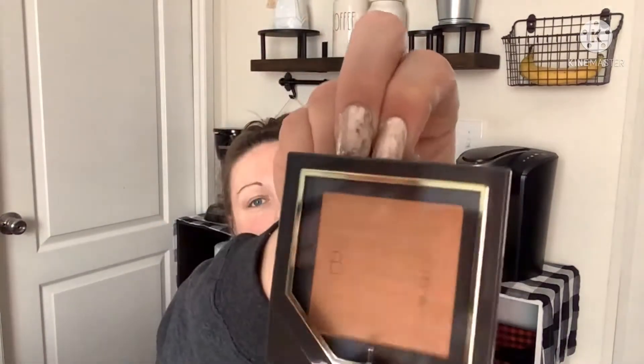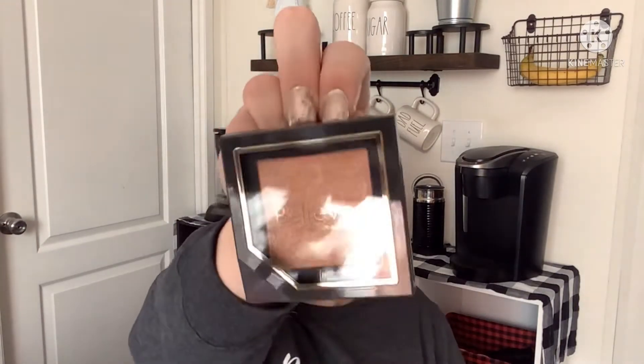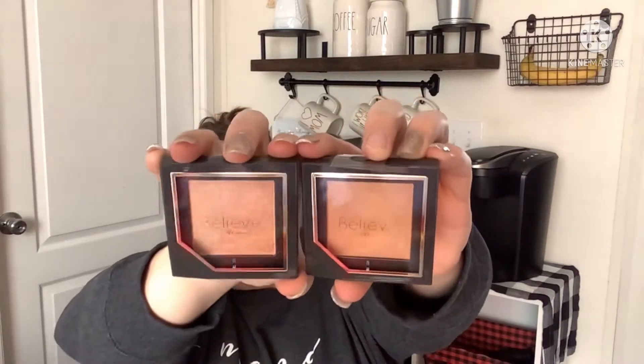Going along with the makeup theme, I found more Believe Beauty. In my last haul I showed a brow kit, lip gloss, and tinted primer. This time I found 'In the Tropics' bronzing powder — it's called Havana Sunset, really beautiful in person. Then at a different Dollar Tree I found a Radiant Finish Highlighter in Pink Pearls. The highlighter has more sparkle; you could use them interchangeably — great find.